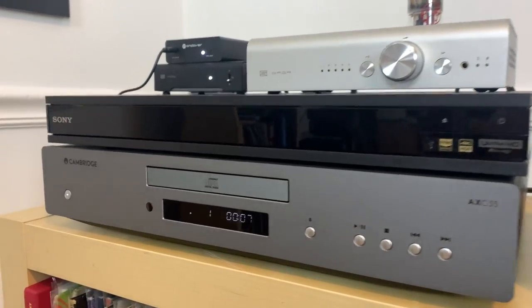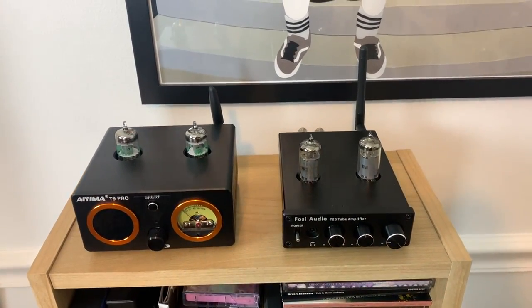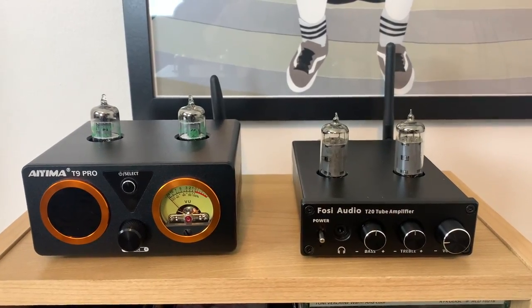I listened to a lot of CDs while comparing both of these, using my Cambridge AXC CD player that I bought last year. I actually did a review of that player as well — I'll put a link in the description below in case you're interested. Now, it's worth mentioning it's a little tricky to properly compare these units because you kind of want to match decibels as best as possible, which I used a decibel meter for.